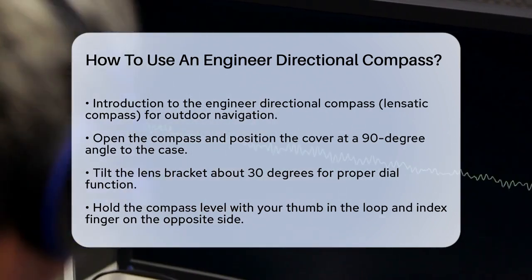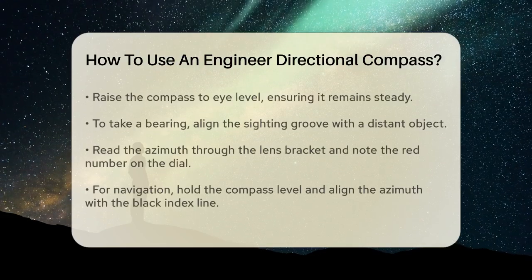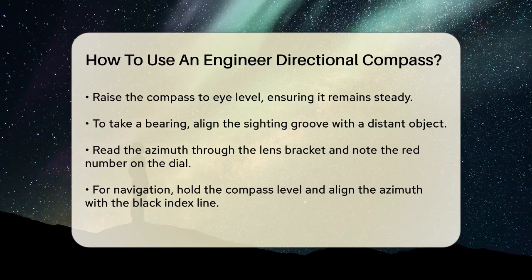Next, hold the compass level by placing your thumb in the loop on the side and your index finger on the other side. Raise the compass to your eye level, making sure it's steady and not tilted.